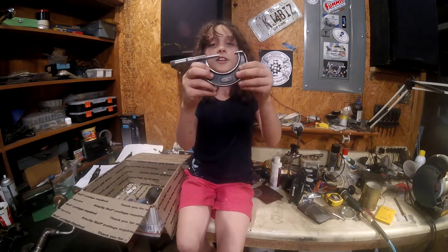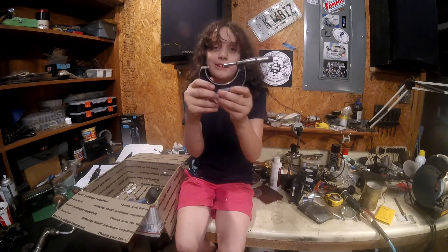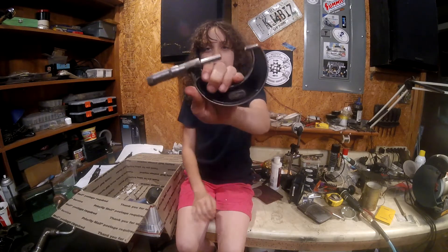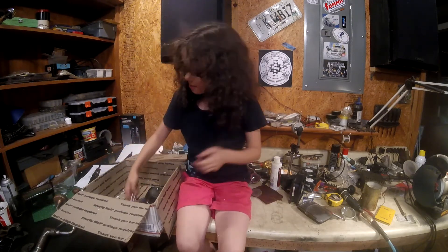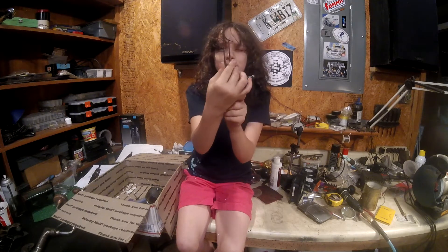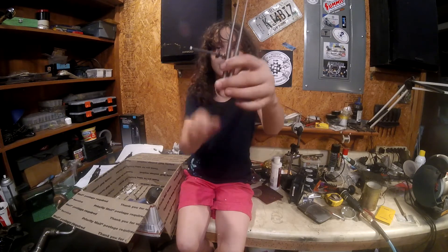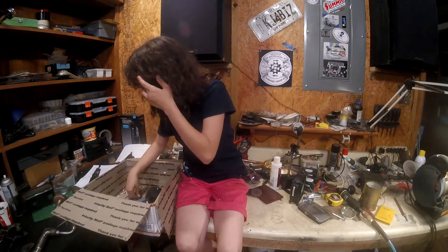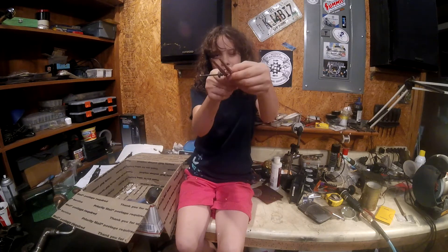This is a 1-2 inch micrometer. These are inside calipers — spring calipers. And these are dividers.